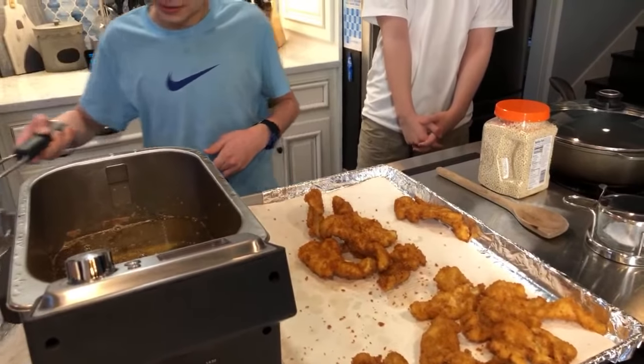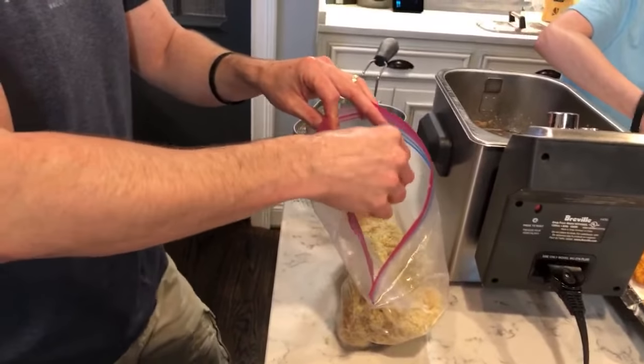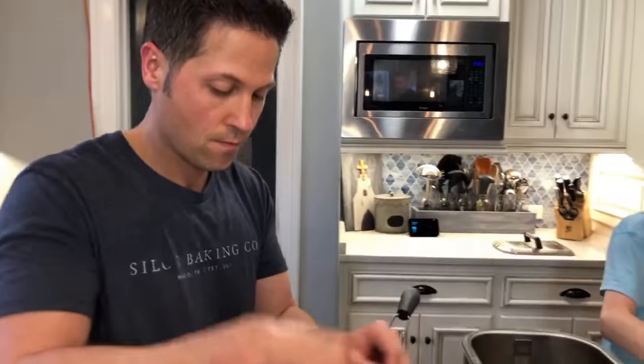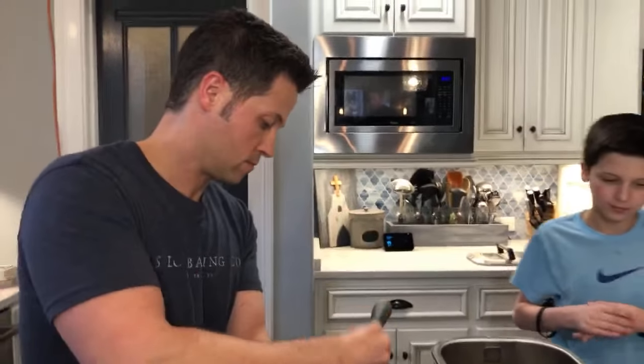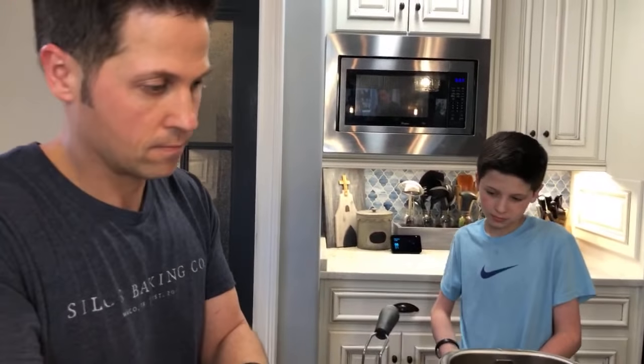Here we go — putting the last of the chicken in. Now I'm going to start the couscous. Hudson, go ahead and get another skillet or big saucepan and set the heat to medium. Do I have a favorite dish? I'm a huge pasta fan — anything pasta wise. I don't like anything with rice. I really just like carbs in general, but they're not our friend.